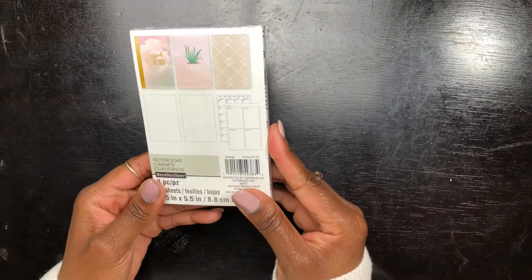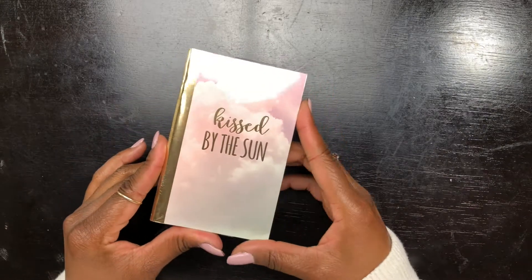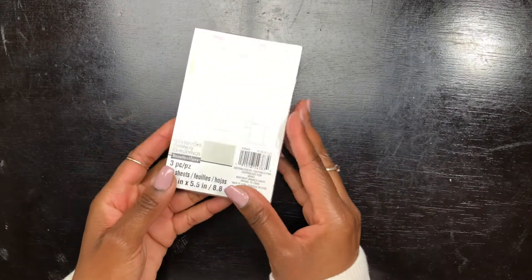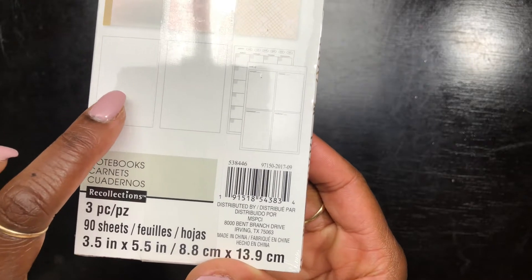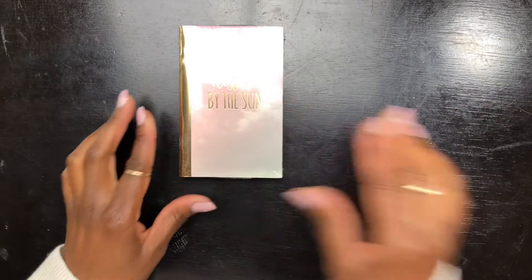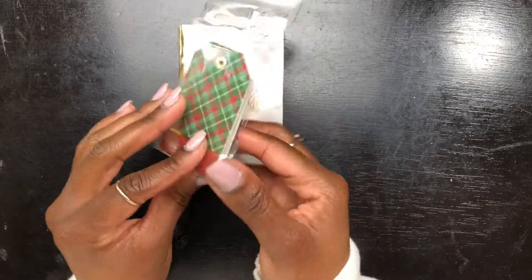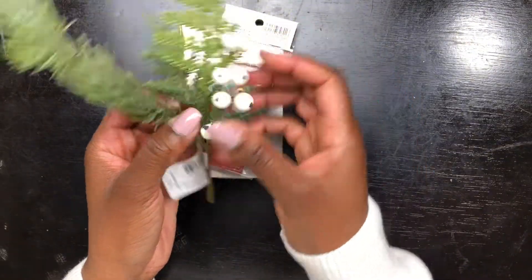So how am I creating this journal? I am actually cheating — I'm using these small little journals that you see all the time at Michael's that come in a set of three. One journal has blank pages, one has dotted pages, and the other one is a monthly/weekly planner. Your girl is going to use the dotted journal of course, so let's dig in.